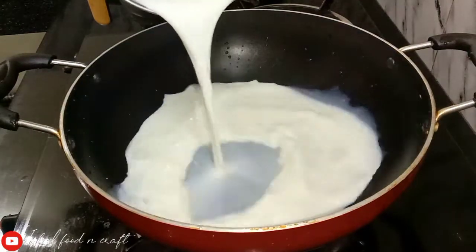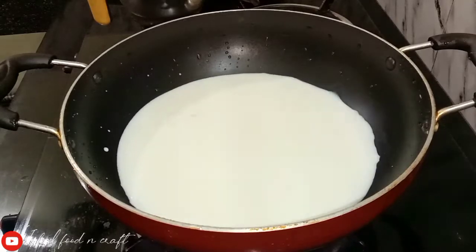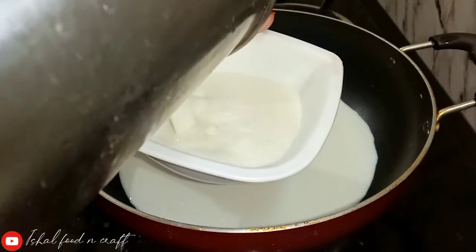We will add 100ml of milk. Then add 2 teaspoons of corn flour and add it to the pan with the milk.